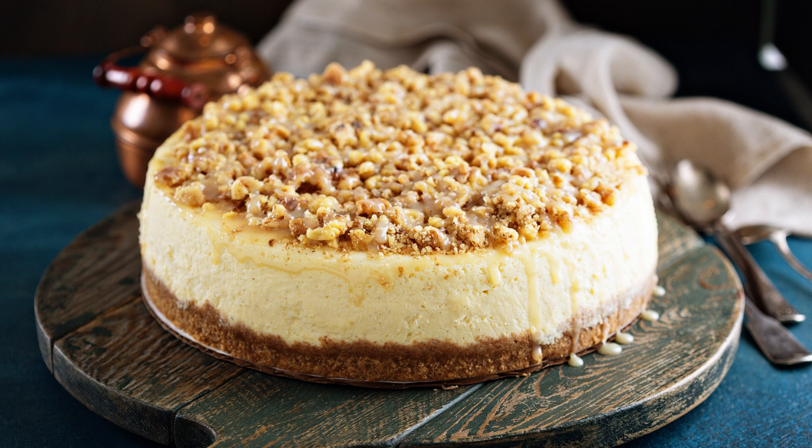Stir in the cocoa powder, salt, baking powder, espresso powder, and vanilla extract. Add the eggs, one at a time, mixing well after each addition. Stir in the flour and chocolate chips until just combined.